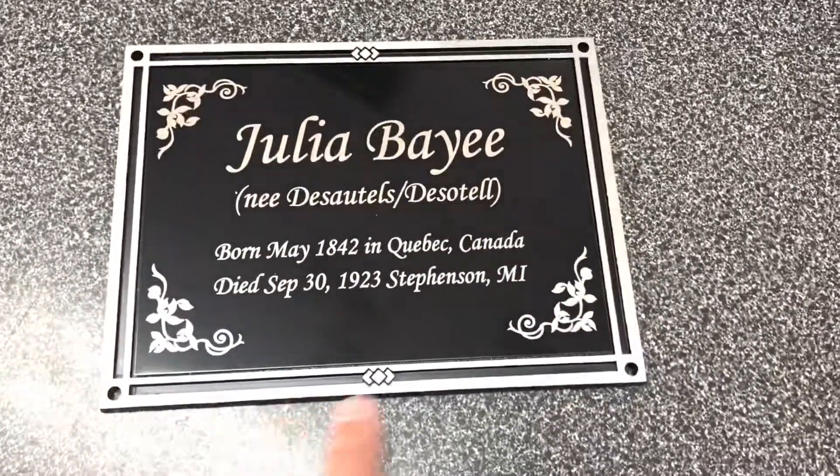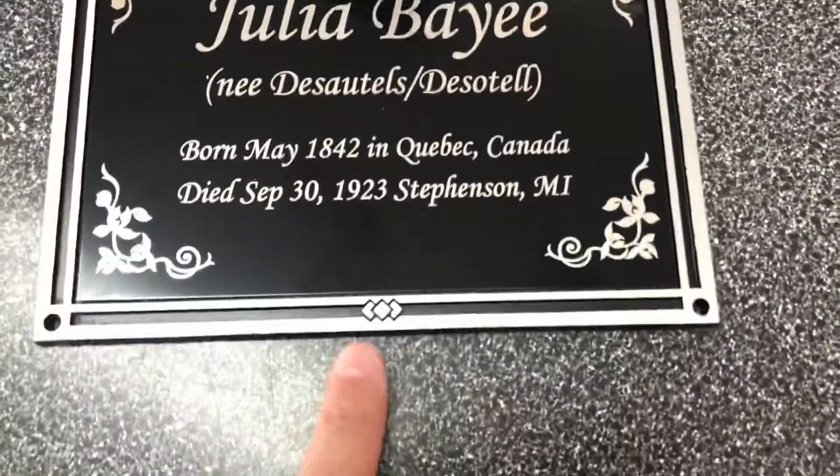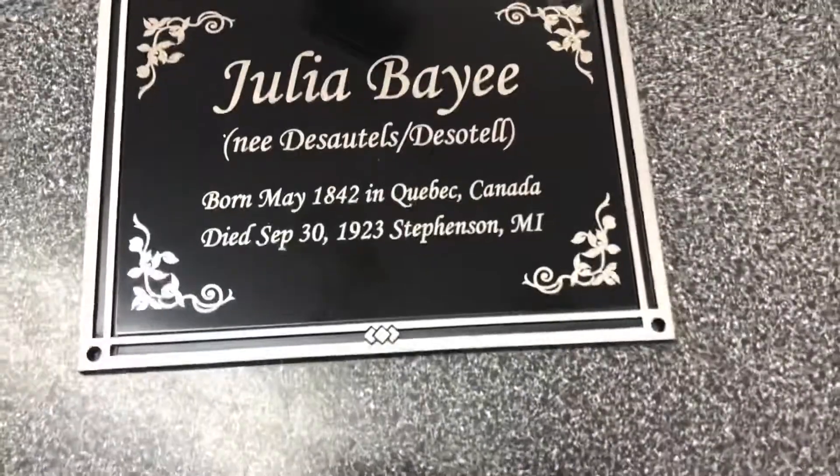It's a very nice plaque. It has the double line borders going around it, a little detail art on the top and bottom there. It's a very thick plaque, very sturdy, about a quarter inch thick.